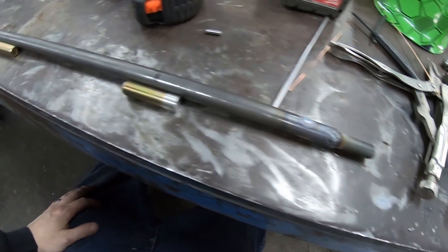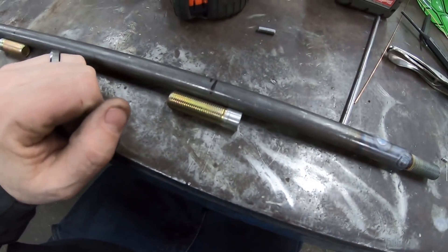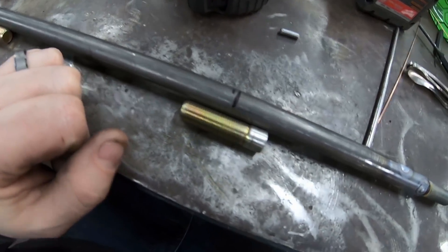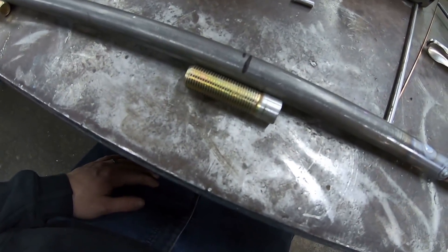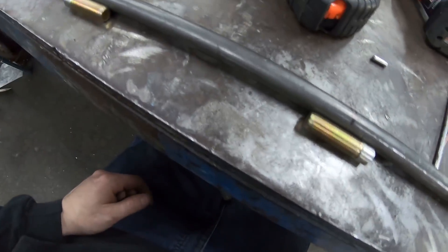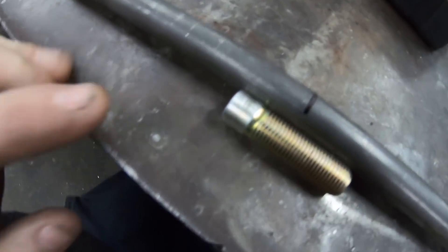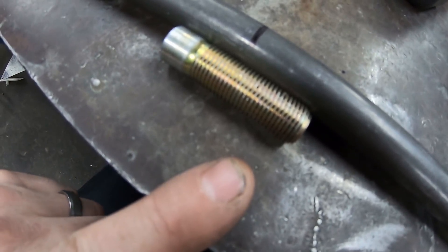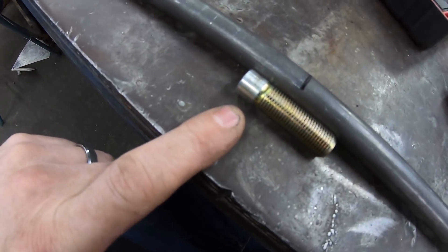I went over to the car and measured from the top of my threaded posts on the chassis to the top of the battery - it was six inches and one eighth inch. I want a little extra for the strap to tighten down, so we're going to call it six inches thread to thread. I went ahead and marked off where they need to get cut. I only need about an inch of threads on the top side, because that's where we'll put a washer and a nut to hold the battery strap down.